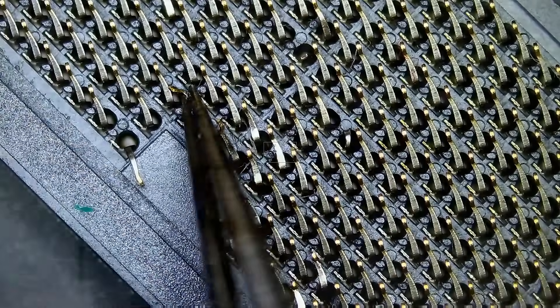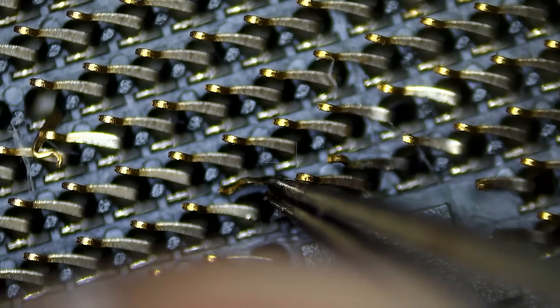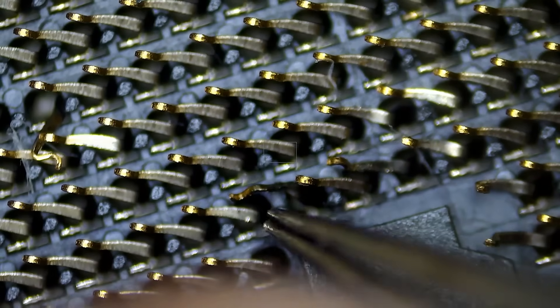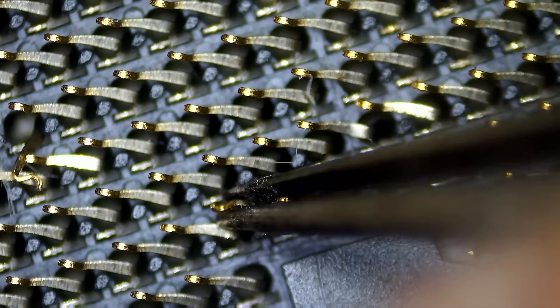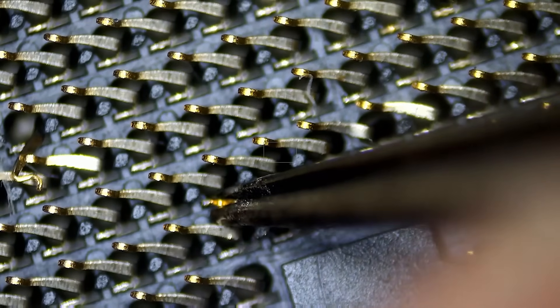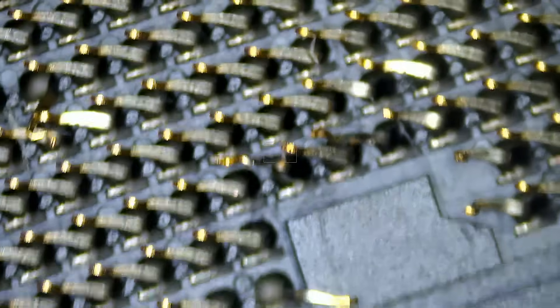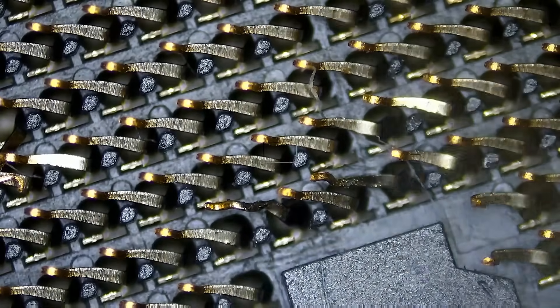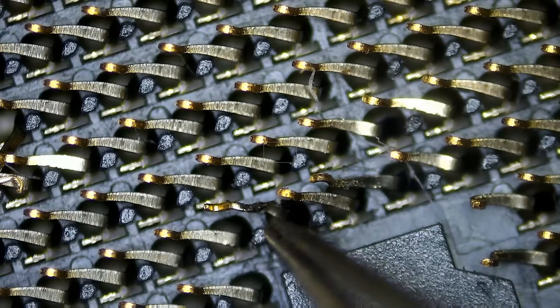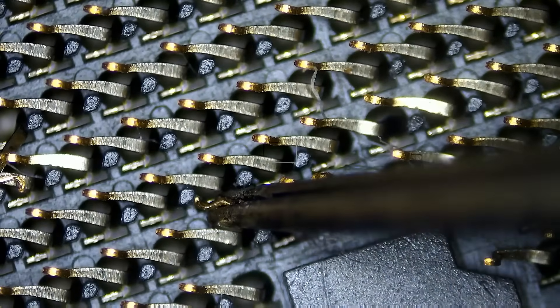This one is a little bit tricky. I'm afraid that if we untwist it, we may break it. You see how it's twisted from here? Let's see if we can untwist, untwist, untwist.